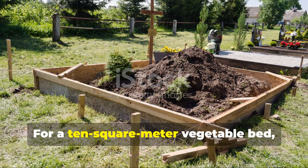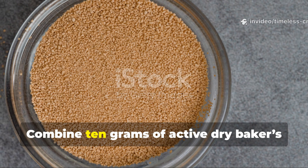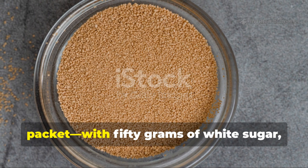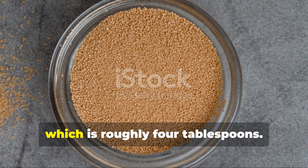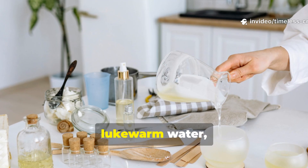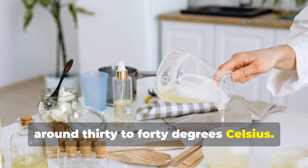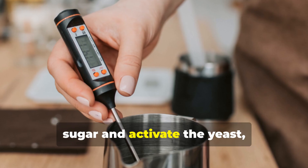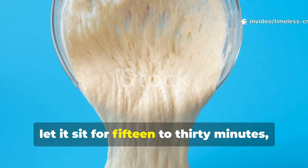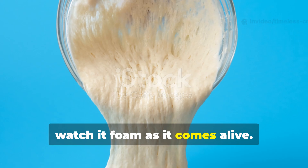For a 10 square meter vegetable bed, you can make a simple starter concentrate. Combine 10 grams of active dry baker's yeast — about 3 teaspoons or one small packet — with 50 grams of white sugar, which is roughly 4 tablespoons. Add the yeast and sugar to 2 liters of lukewarm water, around 30 to 40 degrees Celsius. It should be warm enough to dissolve the sugar and activate the yeast, but not hot enough to kill it. Swirl gently, let it sit for 15 to 30 minutes, and watch it foam as it comes alive.